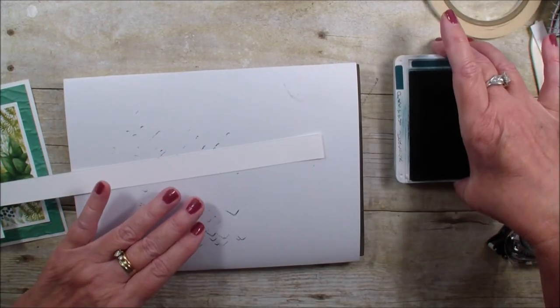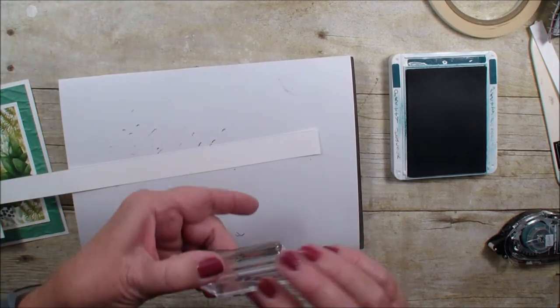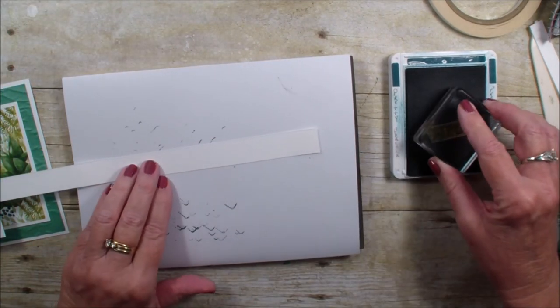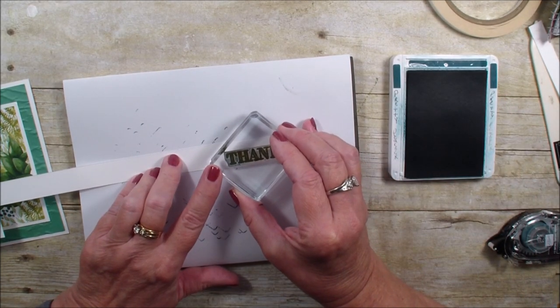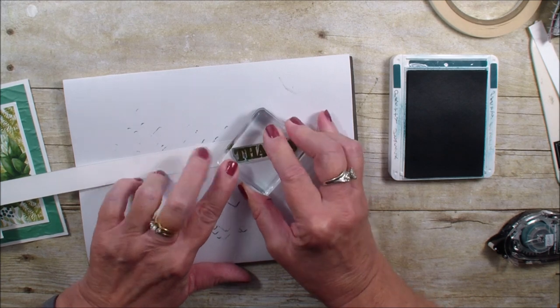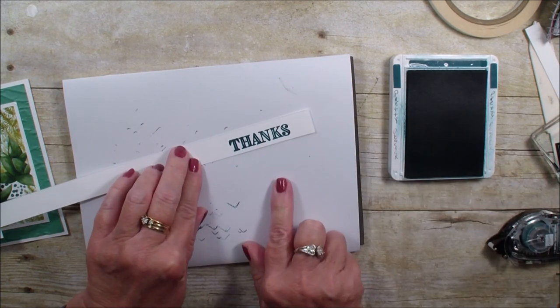I'm going to use my Pretty Peacock because I have not got my in colors yet. The cool thing is that the Peacock matches several of the greens.